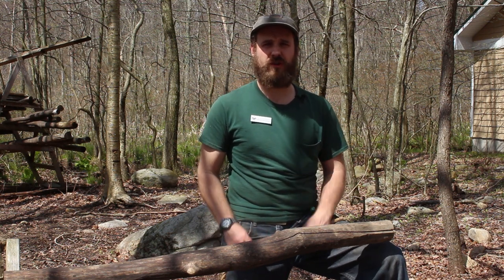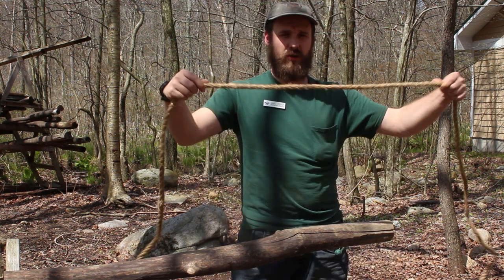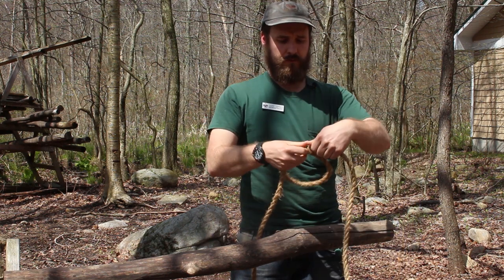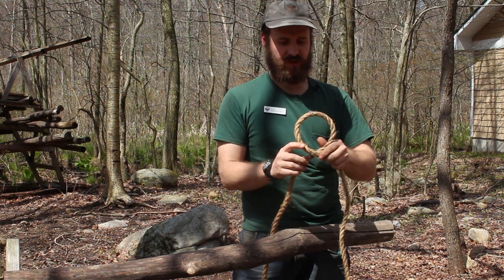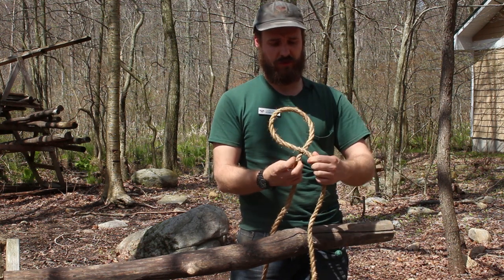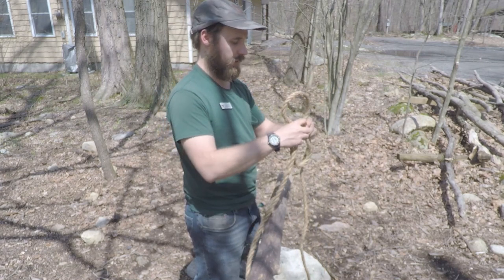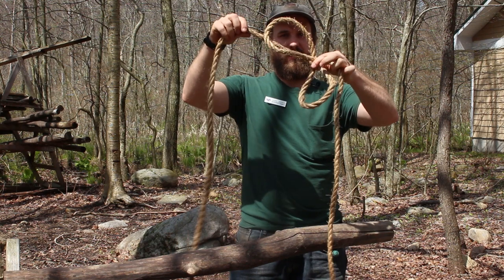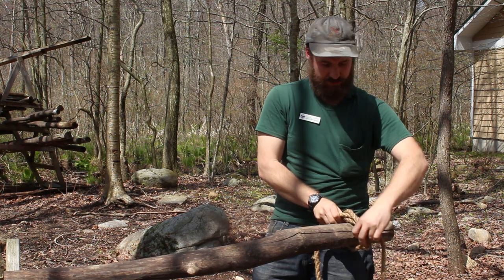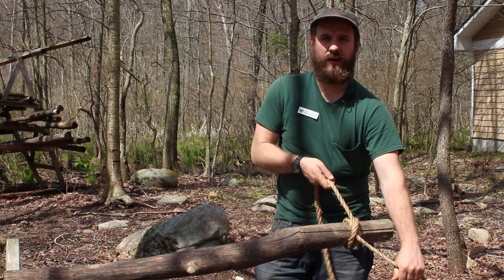There's a way to tie the clove hitch without using either end of the rope. Take the middle of your rope — you don't need either end. Form an overhand loop, where you fold the rope over on itself to make the loop. Then over here, form another overhand loop — sort of like a figure eight. Fold that down on itself, pass it over the end of your spar, and pull tight. And you have, just like before, a nice clove hitch.